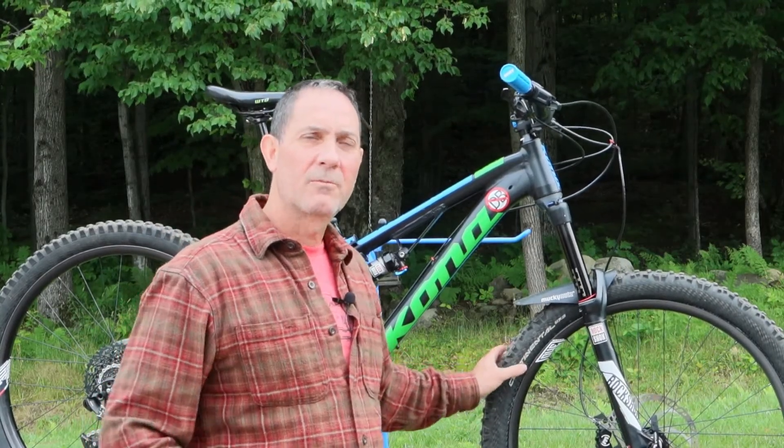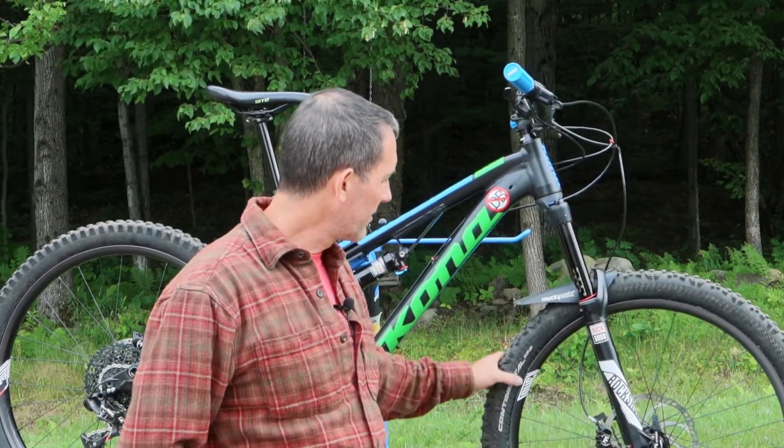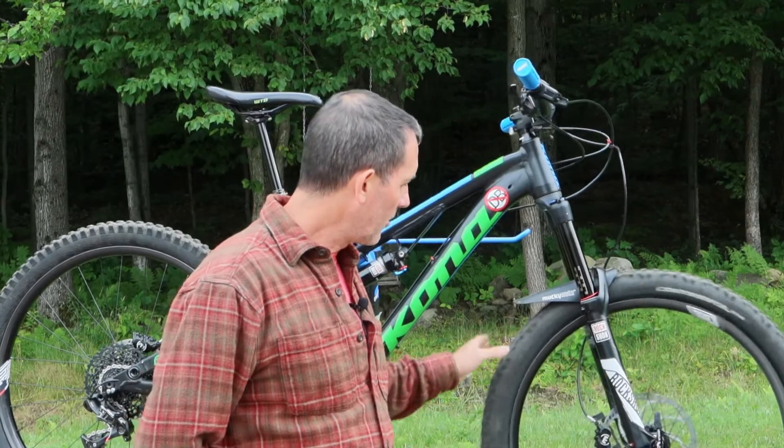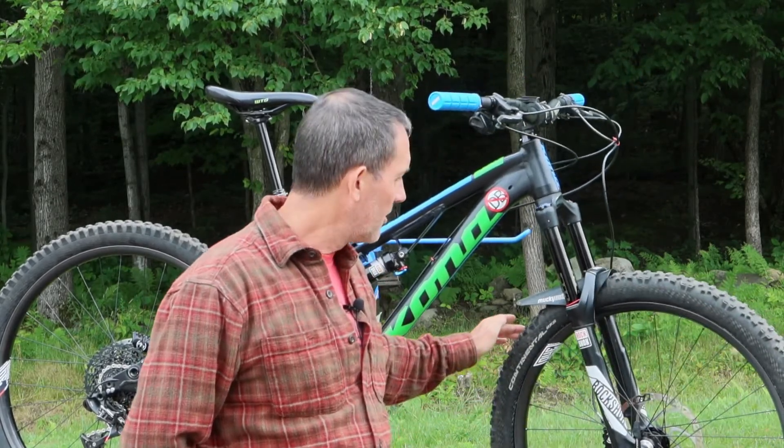So let's talk about We Are One. They are a Canadian company out of Kamloops, British Columbia. They seem to make some pretty nice wheels. They come in a natural finish — they're not painted. They've got just a little bit of branding on them with their cool little bike logo over the valve stem and then the We Are One sticker, so you know who they are.